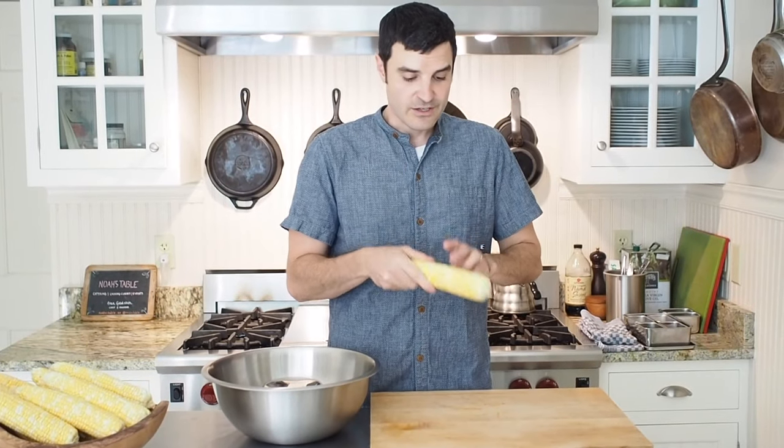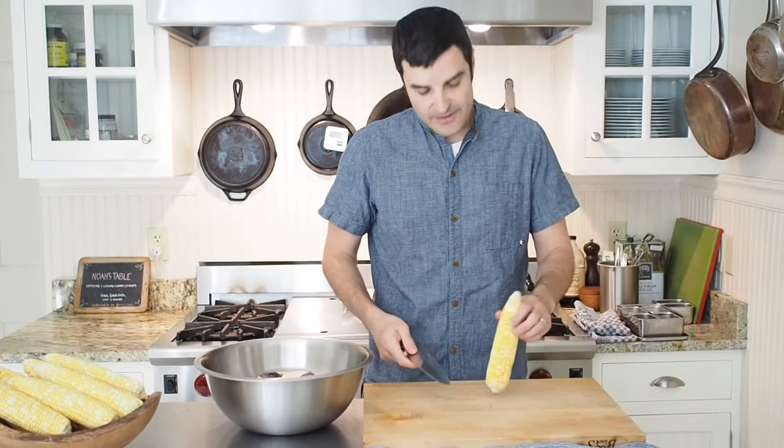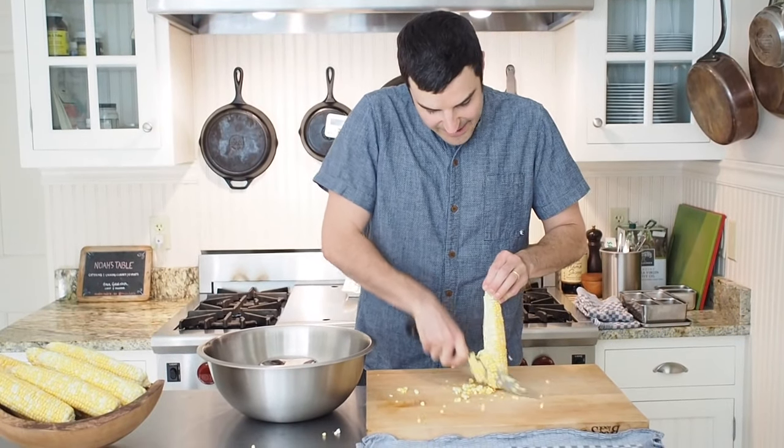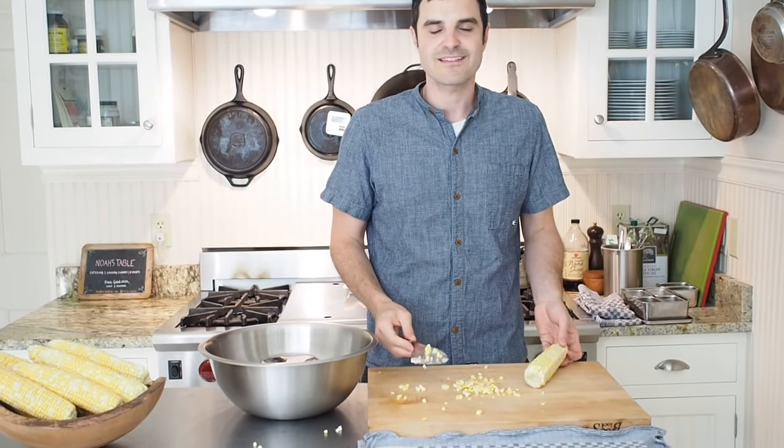Back in the day, I would clean corn like this — take my knife and the cutting board and start cutting. And then in no time, you've got corn all over the place. It's so annoying.